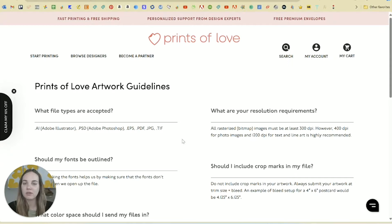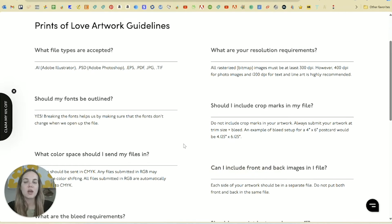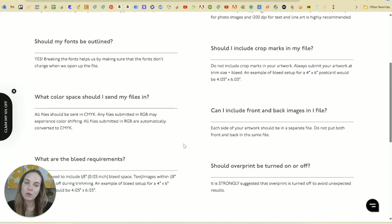Just as an example, Prints of Love is one of my favorite printers. If you're just doing this one-off for your invitations, they're extremely well priced and come with free envelopes — I'll link them in the description. I would love if you would use my link; it would help me provide more content like this.